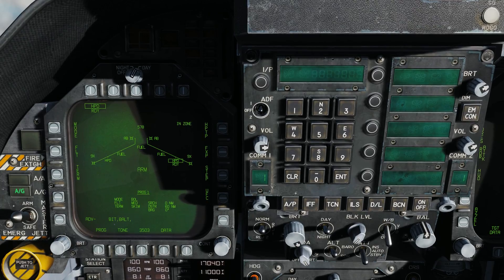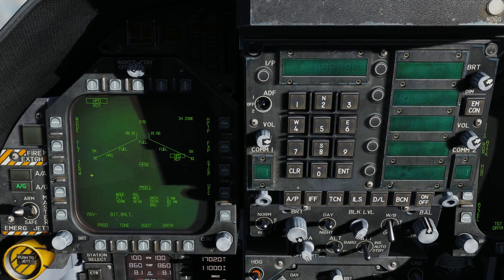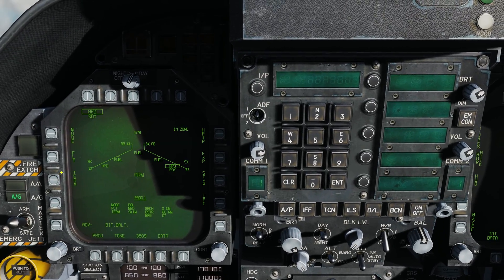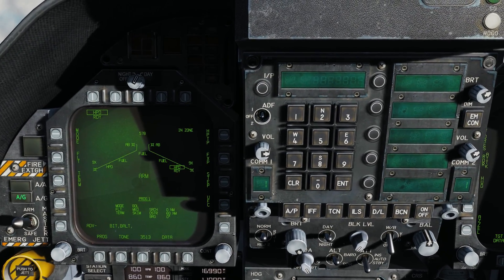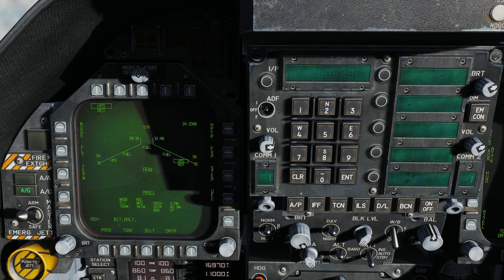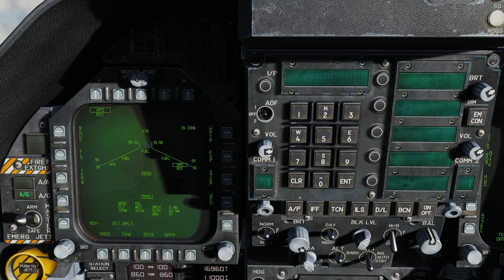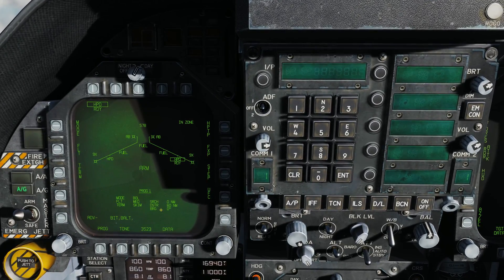Once it detects a target, it'll go down to sea-skim level to attack. Then we have Terminal mode. When attacking, it can be directed to skim mode — attacking along the waterline — or pop-up mode, where at five miles from the target it will pop up to about 500 feet and attack from the top. At this point we're just going to focus on skim.